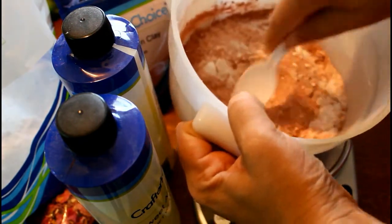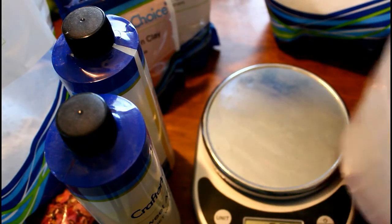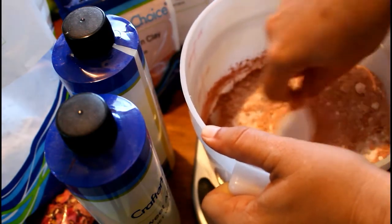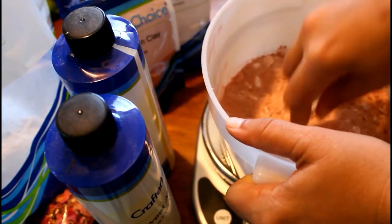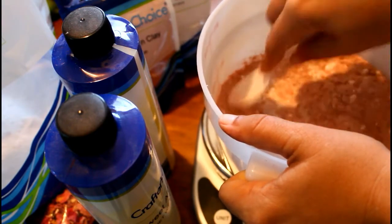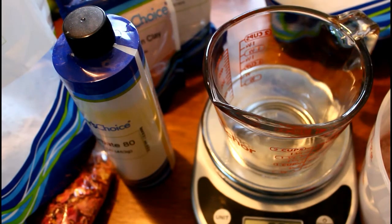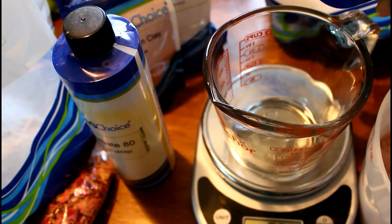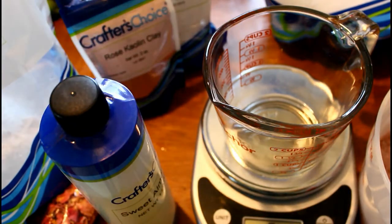So after I've combined all of my dry ingredients and gave them a good mix around, I'm just going to set those off to the side and then we'll be ready to work with our wet ingredients. For our wet ingredients, 4% of our recipe is going to be sweet almond oil and 2% is going to be polysorbate 80. Polysorbate 80 is just going to help the oil work into the water. You don't have to use polysorbate 80 if you don't want to, but it's important to keep in mind — if you're using oil, these bath bombs are going to make your tub slippery and make you slippery. So safety first.